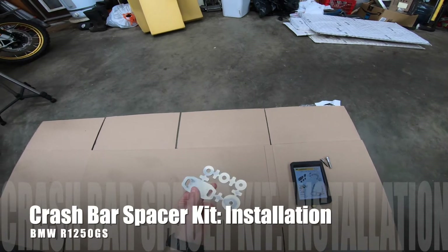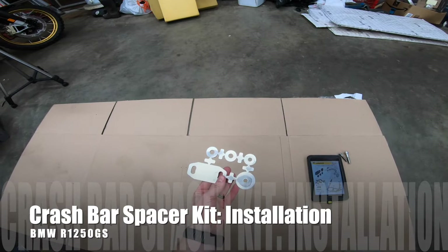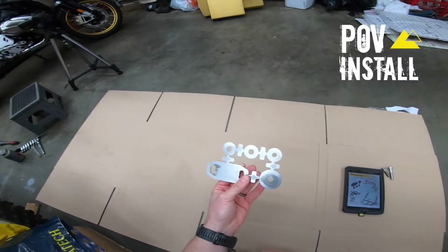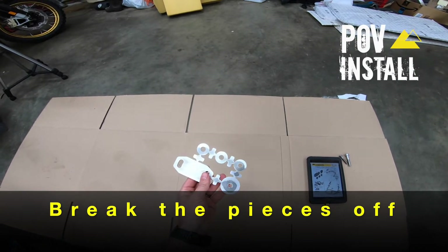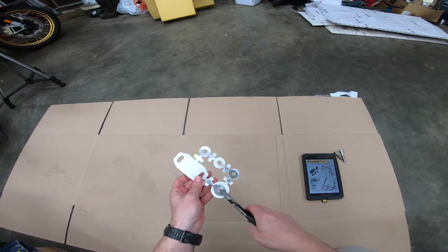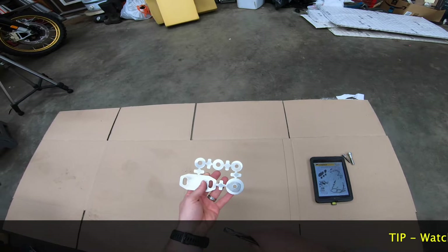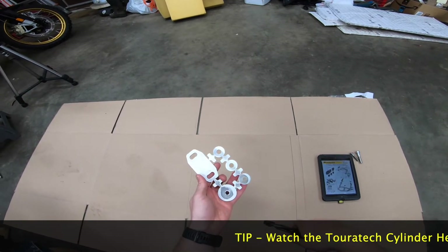The first step when using this spacer kit to install the Turatec upper and lower crash bars — or just one or the other — while also using the valve cover guards, is to grab this laser cut spacer pack and a pair of pliers and start breaking all these pieces off. All the tiny little cross pieces go in the garbage or recycling.